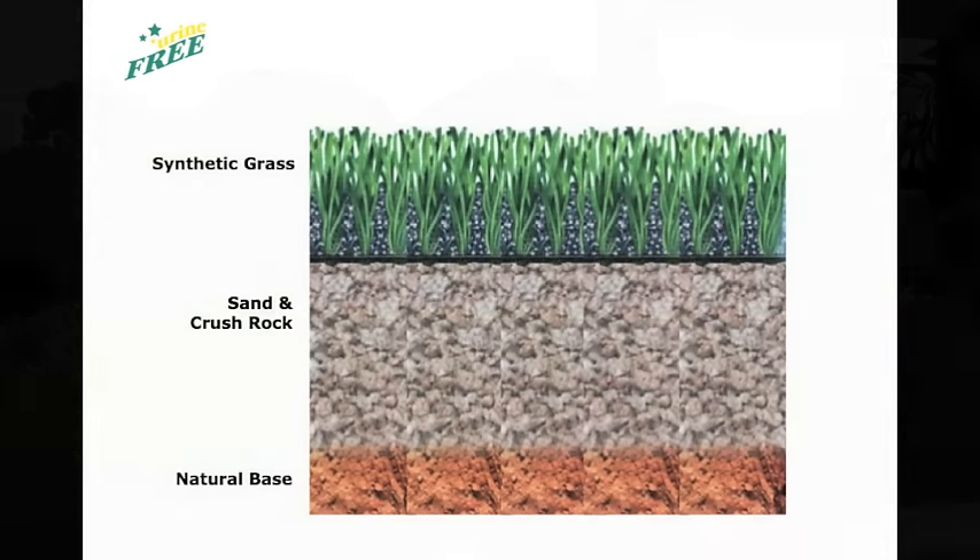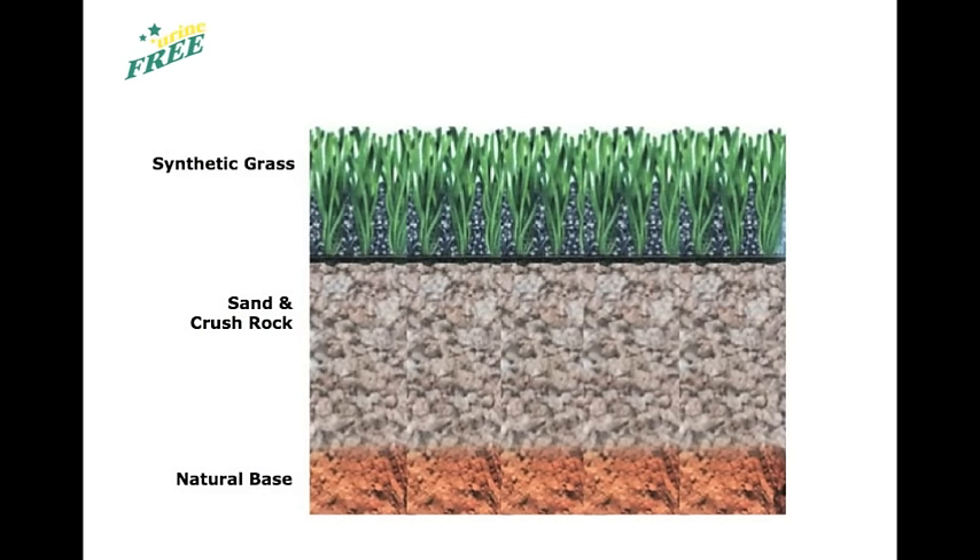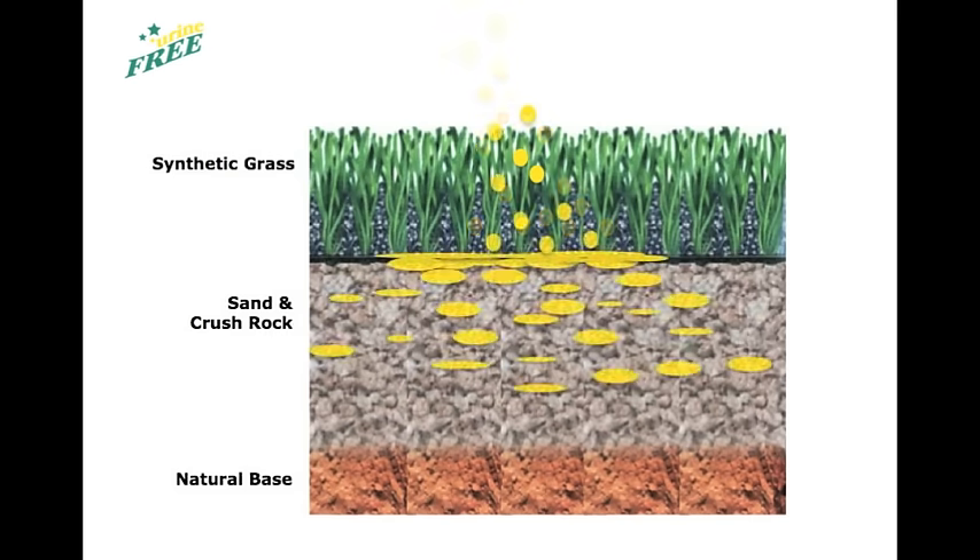To understand why urine is so difficult to remove, we need to be aware of how synthetic grass is laid and what happens to the urine once your pet has visited. Synthetic grass is usually built on crushed rock and sand with small holes in the material to allow for drainage. When urine comes in contact, it may seep down through the grass and into the rock and sand layers underneath. When urine dries, it crystallises, and it's these uric acid crystals which remain under the grass and are difficult to remove.